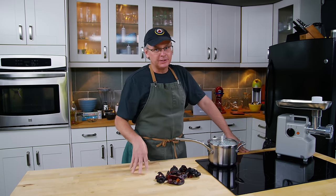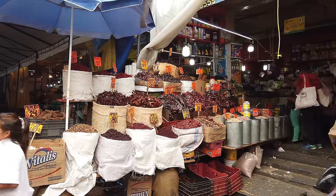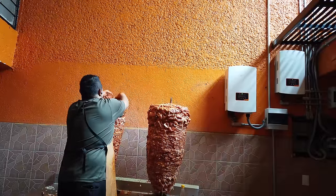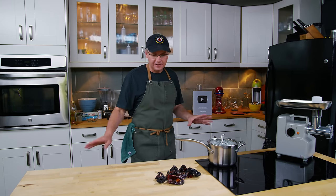Today we're going to make a version of Mexican fresh chorizo, and I say a version of because there is no one standard recipe. Last winter when Julie and I went to Mexico a couple of times to learn about making El Pastor, when we were in those kitchens we asked everybody how do you make your chorizo, and we got a lot of different answers.